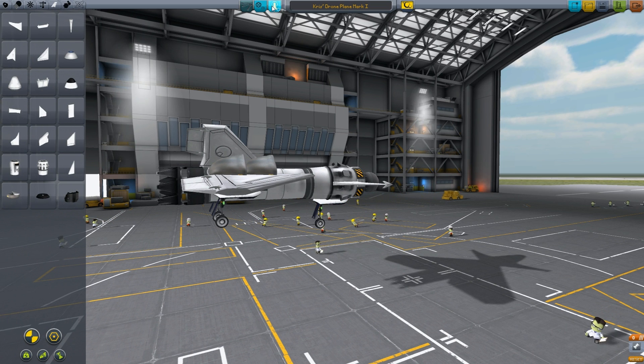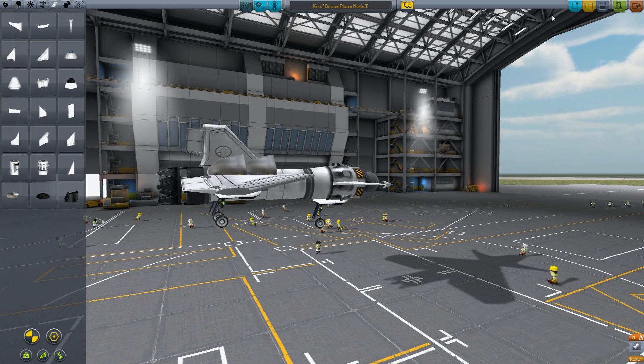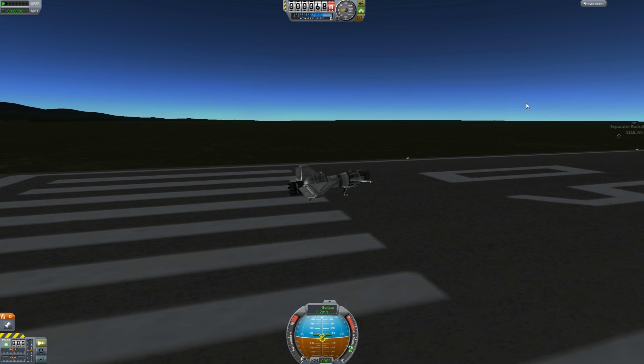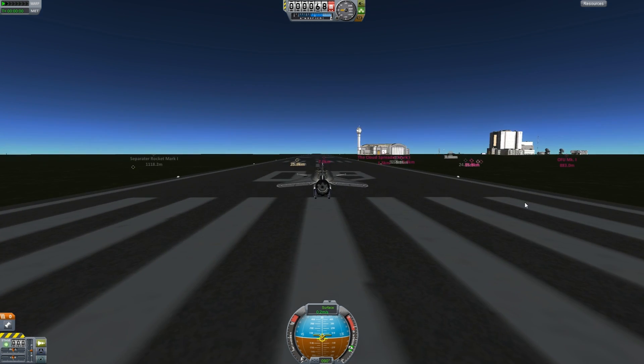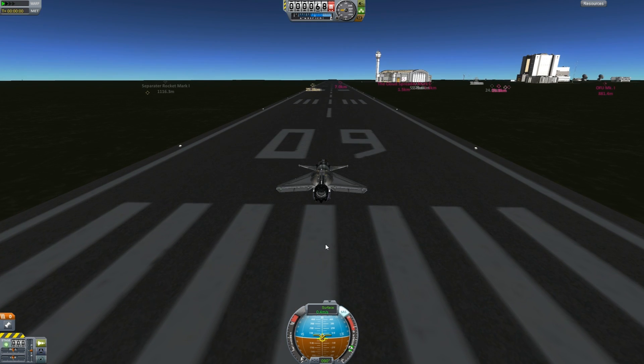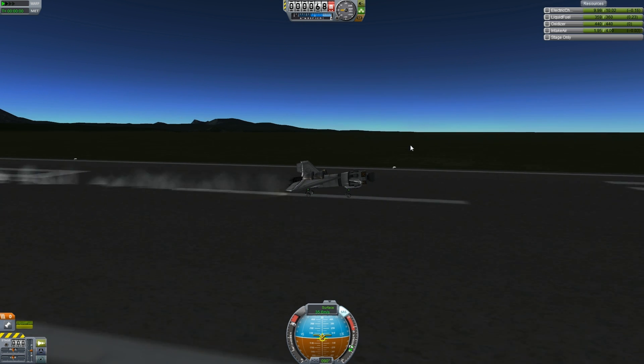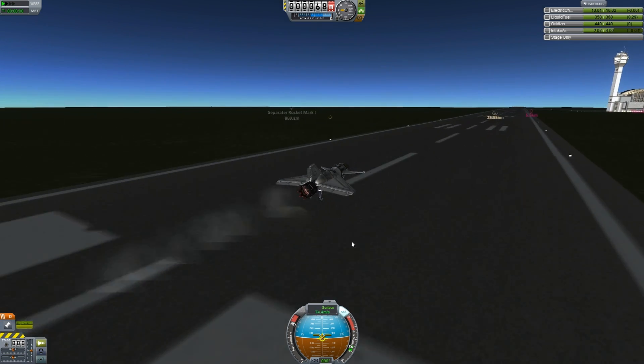If we press crew, you can see there is no capacity for anybody, which is nice because then you won't kill all your kerbals. Press T to enable SAS which will stabilize your flight. Hold shift to throttle up all the way to the top. Press space to start up your engine. You can click resources in the top right corner — you can see intake air. We want this to be very high for our jet engine to work.